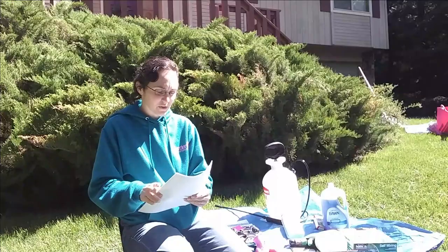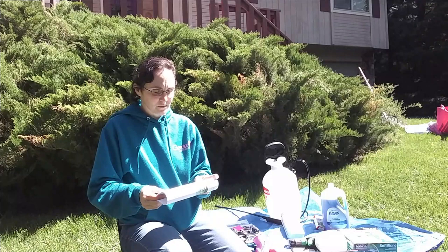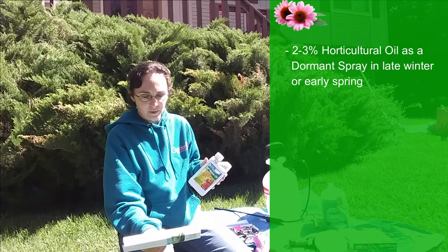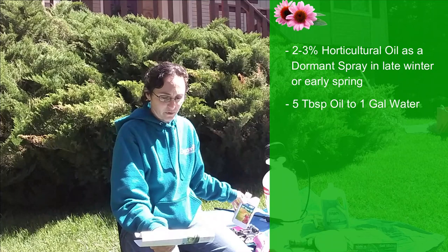This one is from HGIC Clemson, and it's got a really complete write-up with pictures. As far as control, the presence of adults or crawlers determines which treatment will be most effective. Use a two or three percent horticultural oil mix as a dormant spray in the late winter or very early spring before new growth occurs to control adult females by suffocation. A two percent solution is made with five tablespoons of horticultural oil per gallon of water, and most insecticides are effective only against the crawlers.